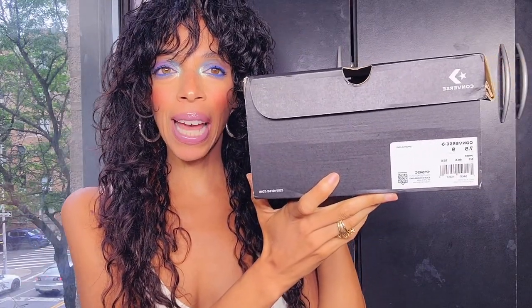Wow, that is a mouthful! I saw these and they were a great price and they were so funky and cute, and I was like oh my god, they're going to be perfect for fall and winter, so I got them. This is the box that they come in — it says Converse right at the front.